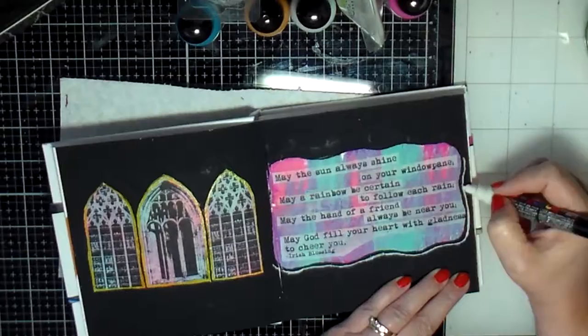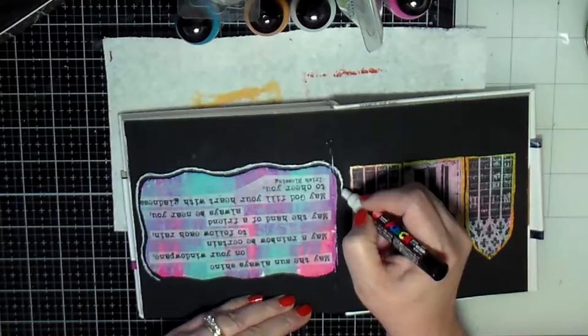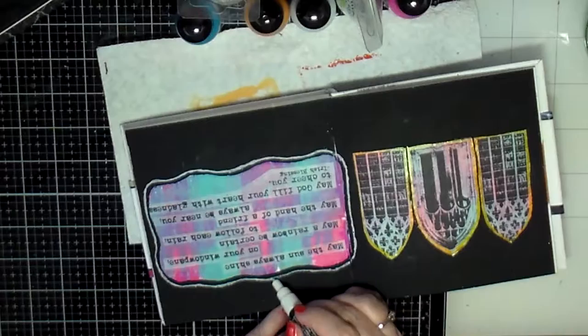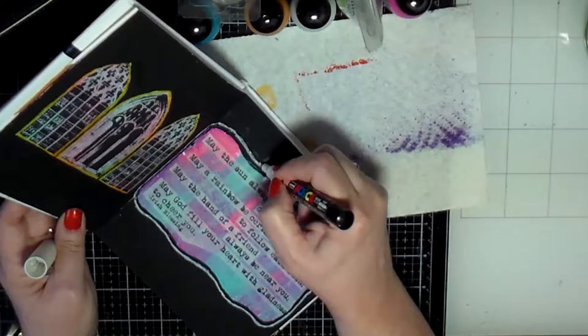After I did that, I just felt like this needed something more — with all that black, I needed to do something more to the page. So I decided to do some patterns in the background. I think my white Posca pen is running out, but this pen has been great — it goes over anything and everything and I've never had a problem with it.